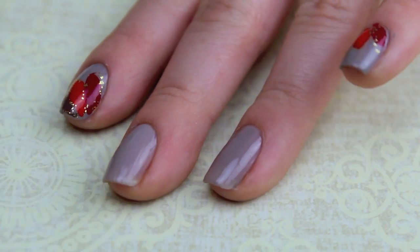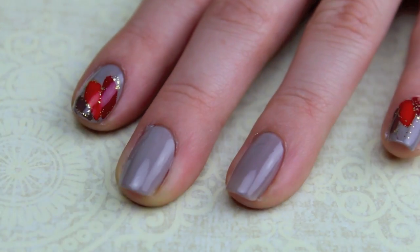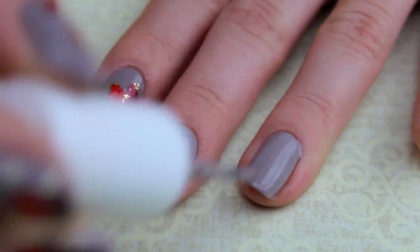Start off by applying two even coats of grey polish as your base and allowing it to dry for a few minutes before moving on to the next step.